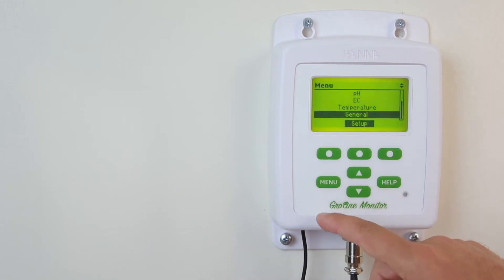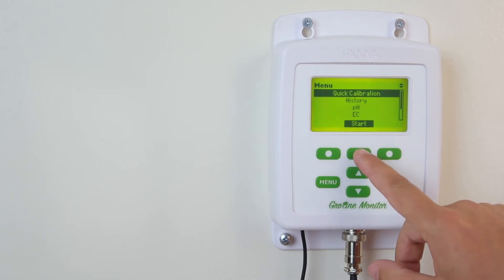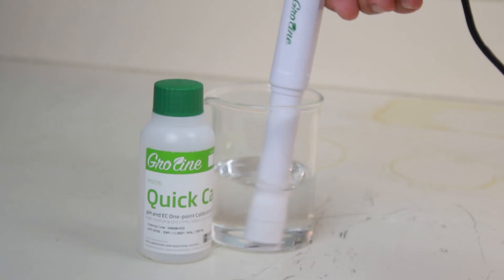Calibration is an important step in making sure your monitor is giving you the most accurate results. We recommend calibrating before each use. To calibrate your monitor using Hanna's Quick Cal solution for both pH and EC-TDS, enter Quick Calibration mode by pressing menu, Quick Calibration, and then start. Now place your probe into your solution and stir gently.